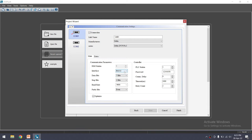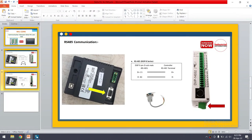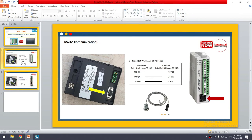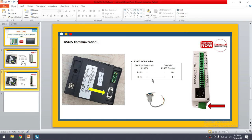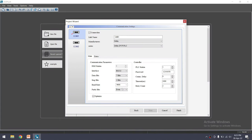In the Interface field, you can select either RS232 or RS485. Since we are using RS485 communication with the cable connected to the PLC and HMI, select RS485. The other parameters: data bit should be 7-bit, stop bit 1, baud rate 9600, parity even. All these parameters are already set by default in the PLC, so no changes are needed on the PLC side.